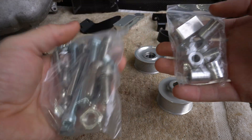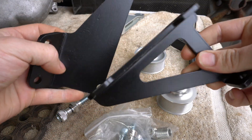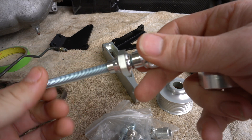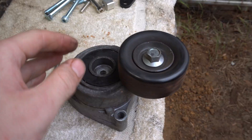They also give you the appropriate hardware and some spacers, and two brackets. They give you this beautiful aluminium billet piece for adjustment, then you have this adjustable rod and this spacer. Obviously you have to throw the old idler away.